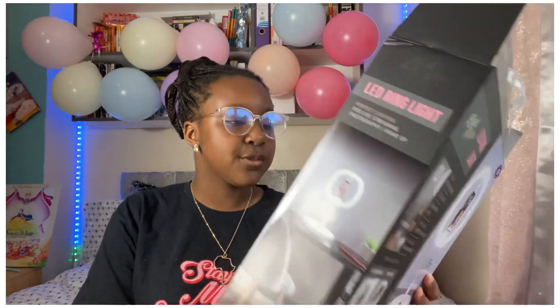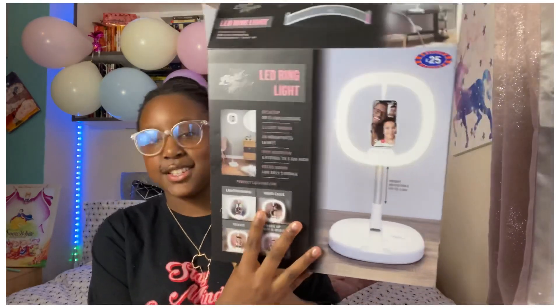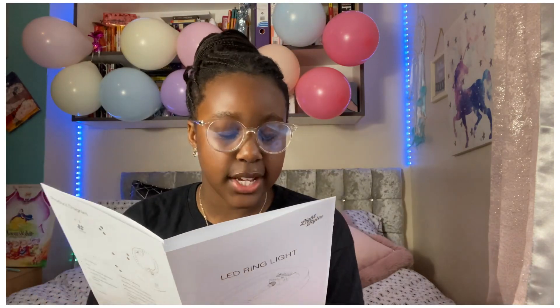It extends to 1.8 meters high. It has perfect light for live stream, photography, and makeup — so you can use this if you enjoy putting on makeup. It has warm light, cool light, cool white, and daylight with 10 different brightness levels. It has 360-degree rotation, it saves space, it's foldable and easy to store. The instructions also cover safety, features, and use for selfies — just explains everything from the box along with warnings.